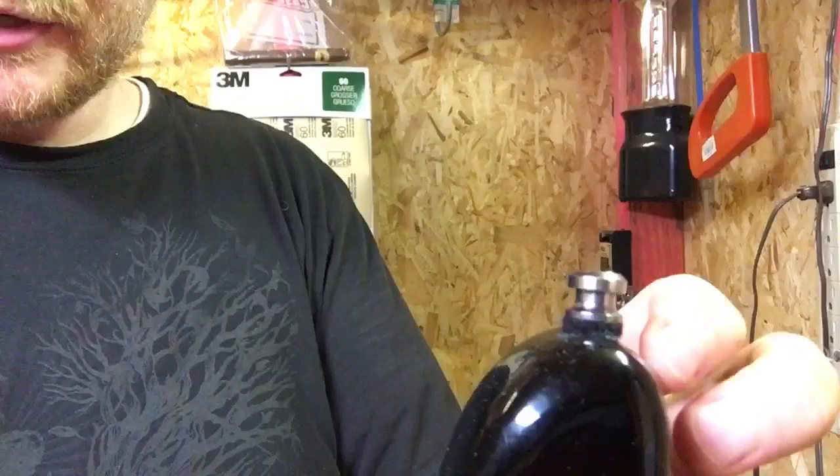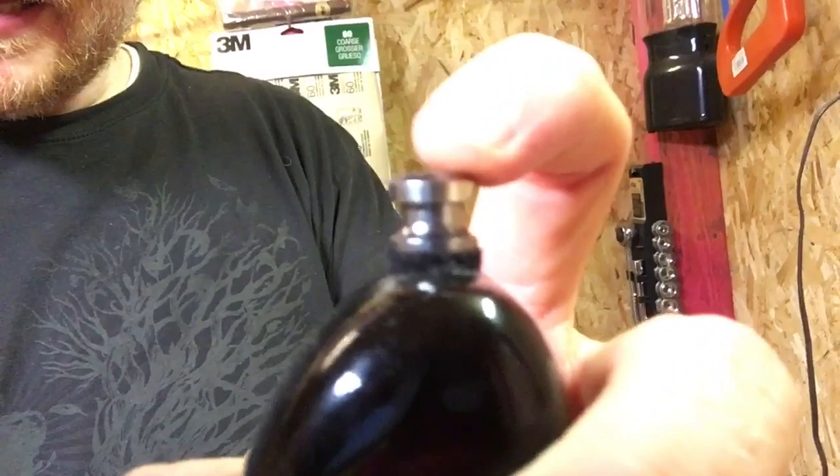Hey everybody, Kenneth Russell here. Hope you're doing great. Right now I'm in my shed in my backyard that I built to do little projects in. I've got my Stratocaster here and this peg right here is a little loose, so I'm going to show you how to quickly and easily adjust your peg so that it's not going to be loose any longer.